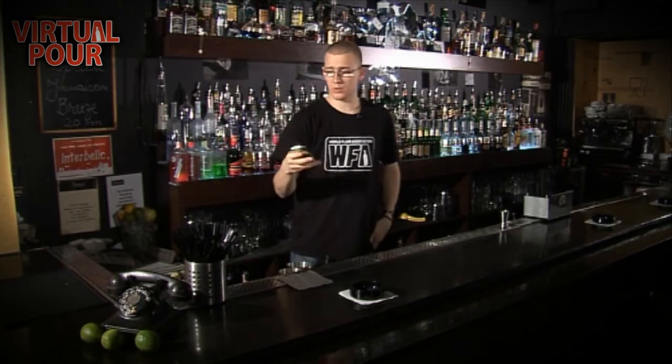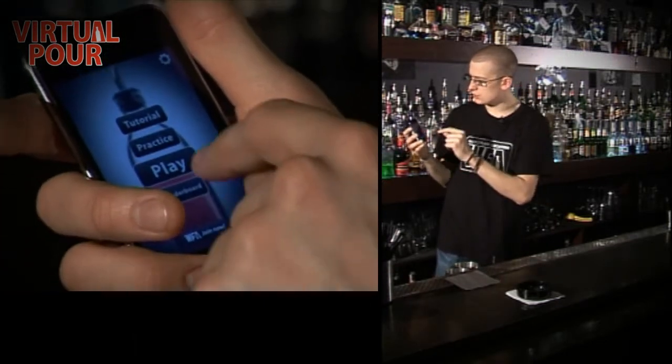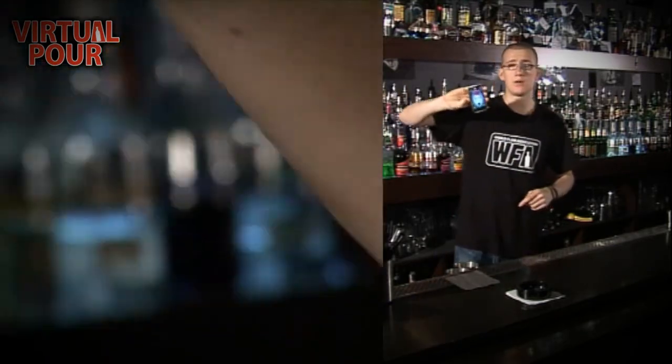With Virtual Pour, all you do is get on your iPhone or your iPod Touch, you open up the app, go to practice, click OK, and you can start practicing.